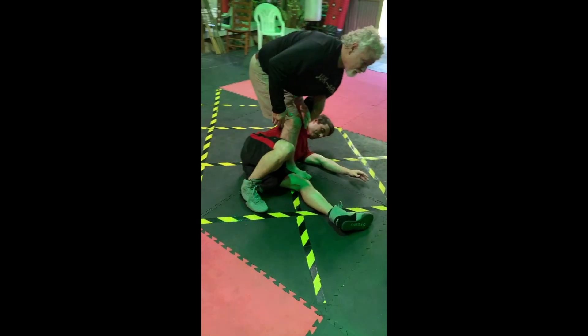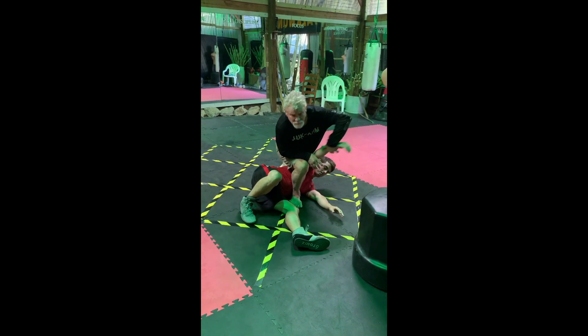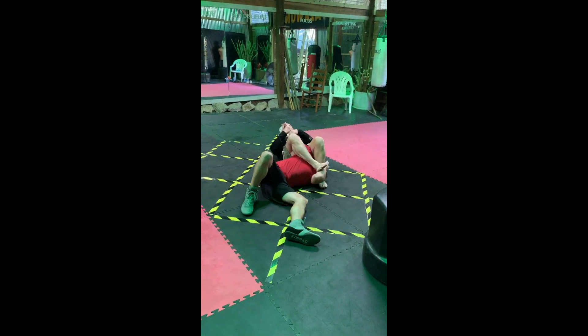Step over before you sit down. Drop the knee right behind his plate. Step over. Sit back. Get your arm off.